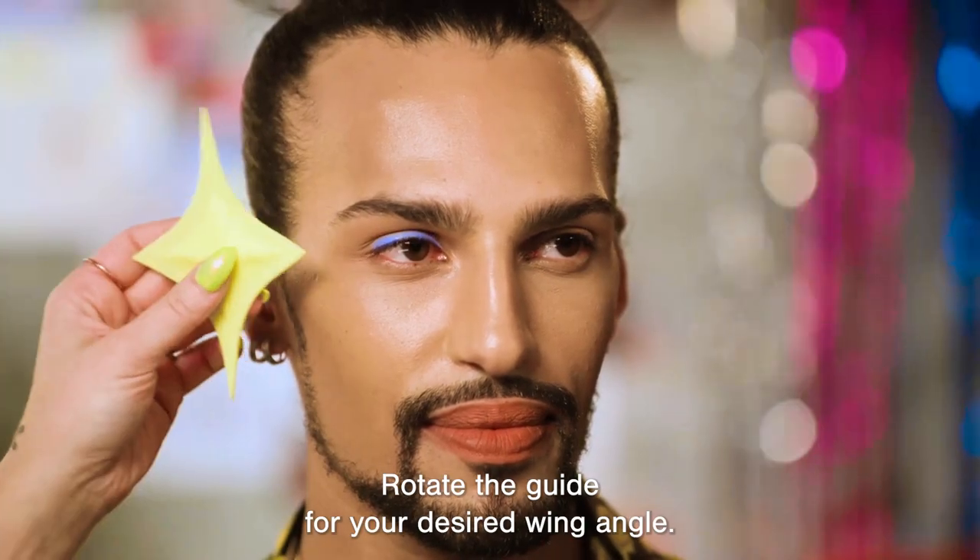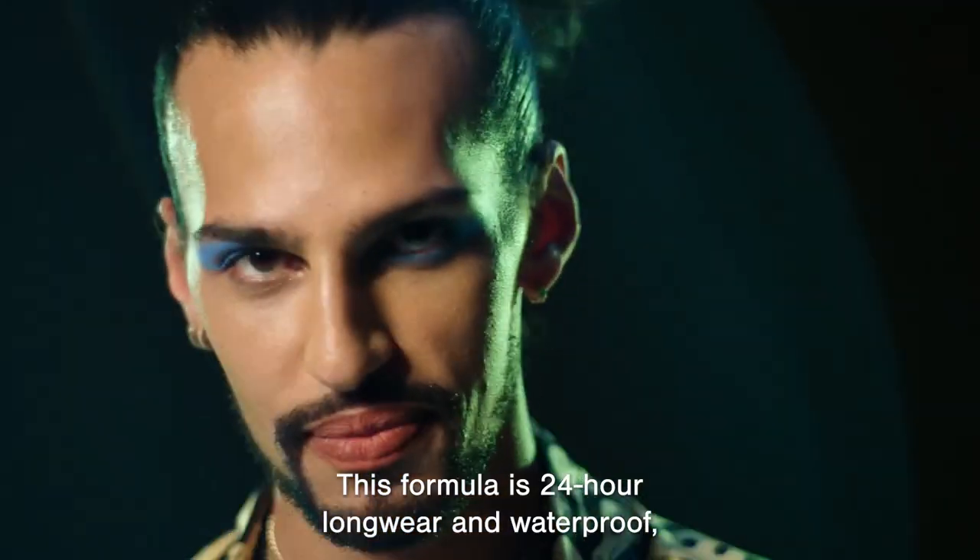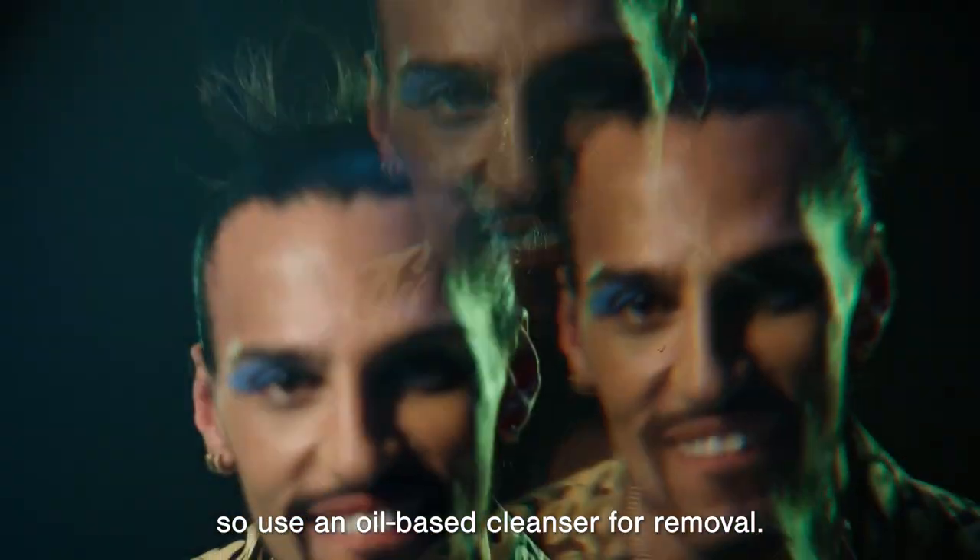Rotate the guide for your desired wing angle. This formula is 24-hour long wear and waterproof, so use an oil-based cleanser for removal.